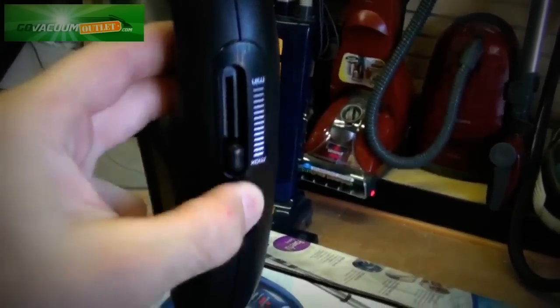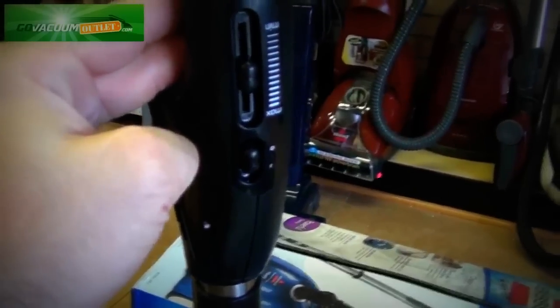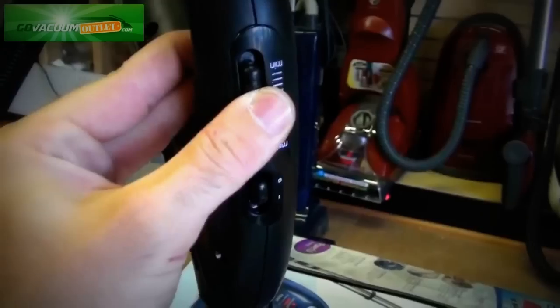Also on the handle, you have a variable speed suction control that will increase and decrease the suction power. If you're doing delicate area rugs and you don't want to hold them down while you're vacuuming, you would just turn the suction power down, and then all the way up for bare floor.